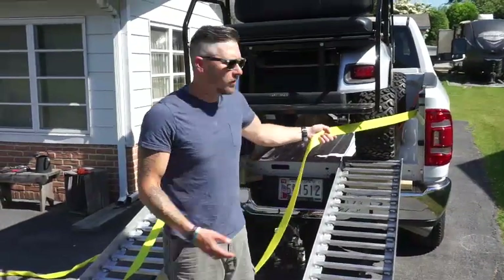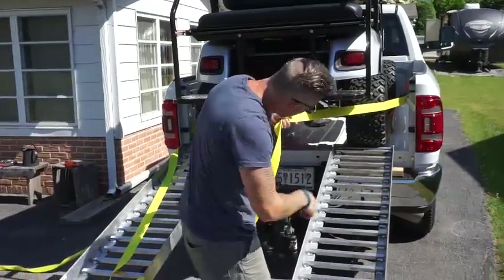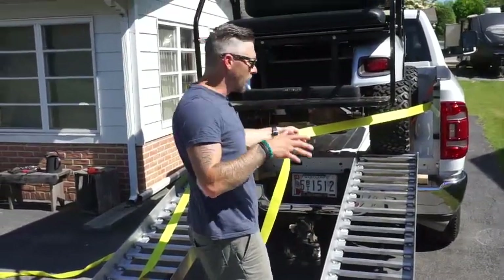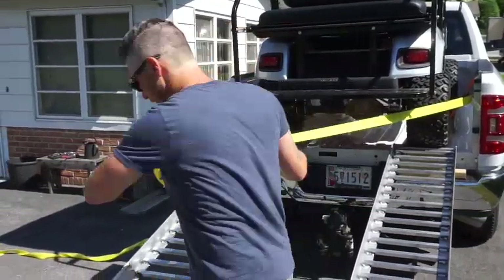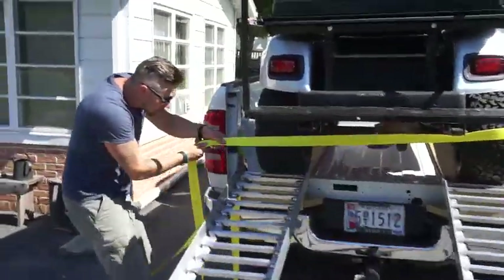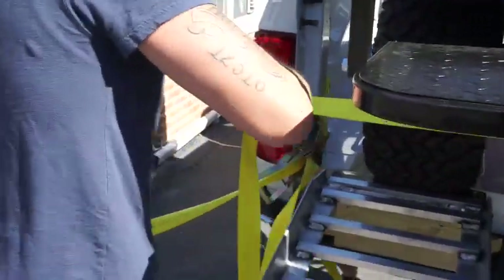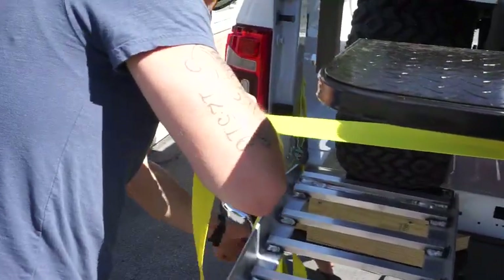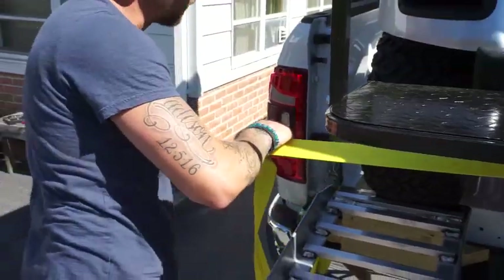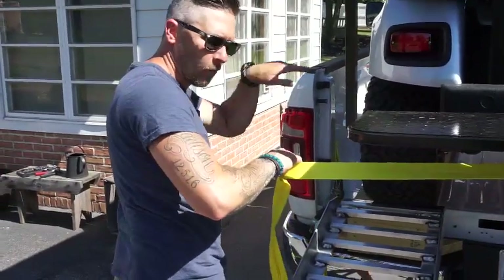I went to Harbor Freight and got a 3,000 pound load limit strap. I'm going to attach it to the inside of the bed, put it around the middle slash top of the tire, and run it all the way over to your ratchet. This is kind of like your last line of defense on safety. I'm going to have two other straps going from the frame of the golf cart to the front D-rings, pulling the weight forward and down.